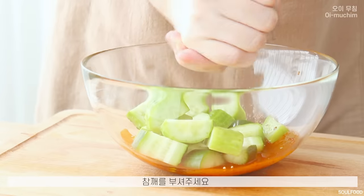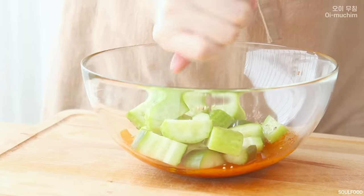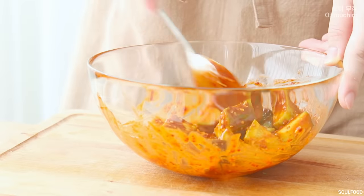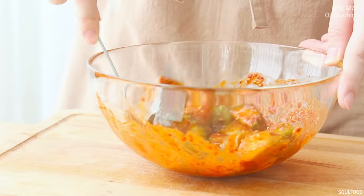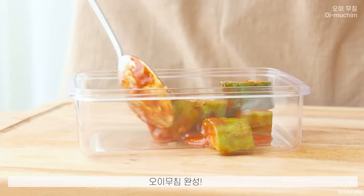You can make a little sweet and sour taste like that. I'm talking about the taste. I had a lot of fresh sour cream. If you want to make that sour cream, you can make it more sour.